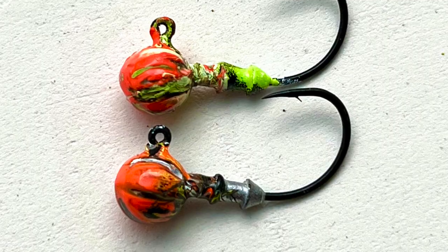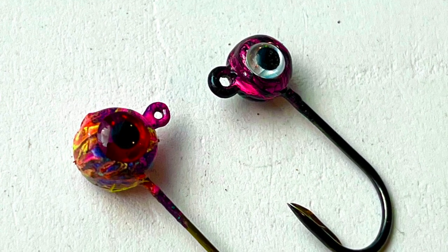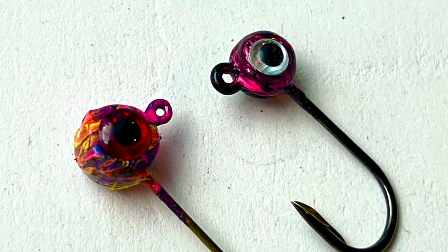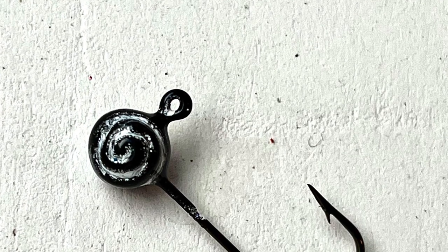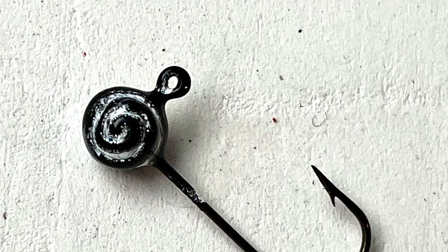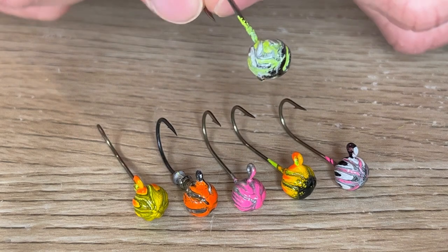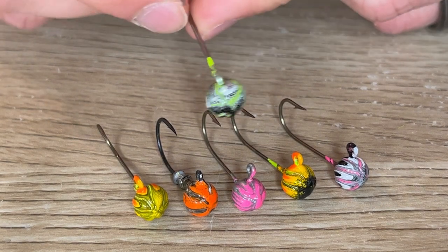This is what it looks like if you do a ton of colors and just swirl it all around. You can do some cool designs — I like the black and pink. And then you can do a spiral like this one, which is really cool. Here's just a few that I've done, and here's the one we just painted. You can see how cool these are.